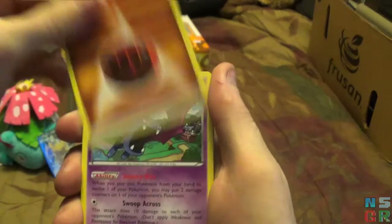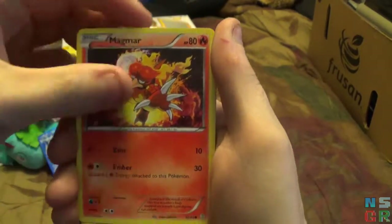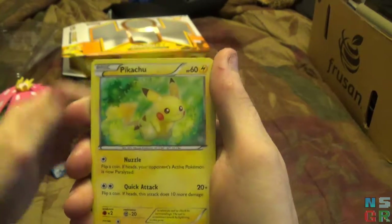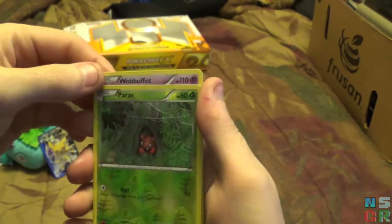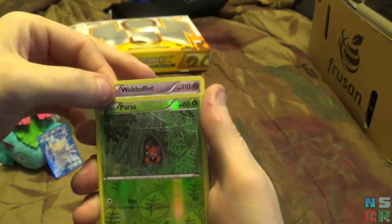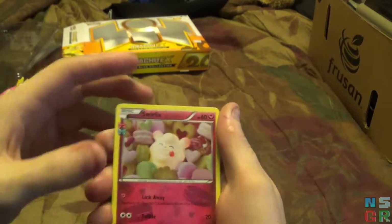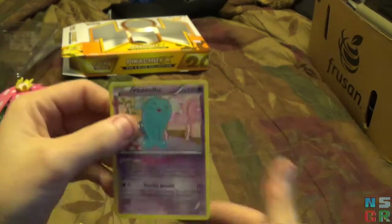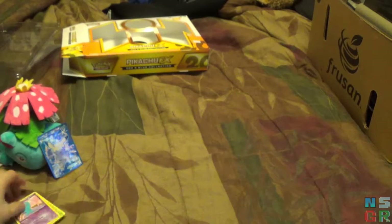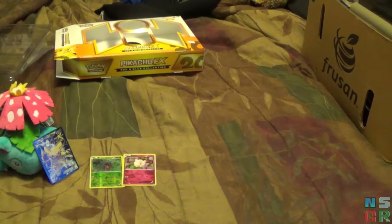Starting off pack one, I think we have: Olympia, a Fighting Energy, Golbat, Meowth, Magmar, Pikachu. I kind of got them out of order, so the reverse holo is Paras, a holographic Swirlix, and then Parasect and Wobbuffet. Yeah, got those a bit out of order — not ideal. Setting those off to the side.